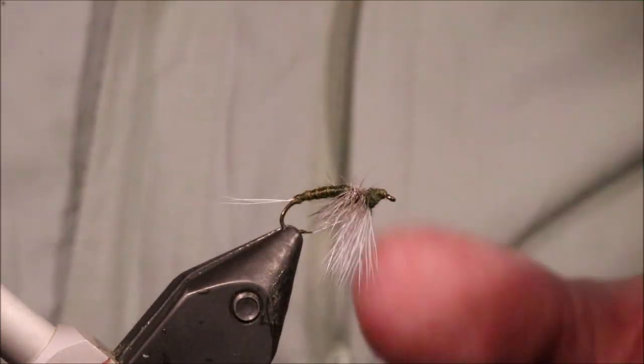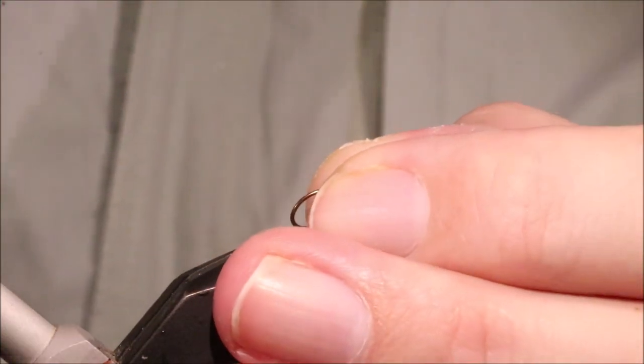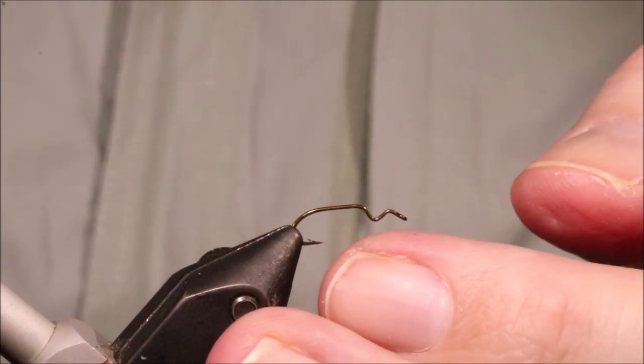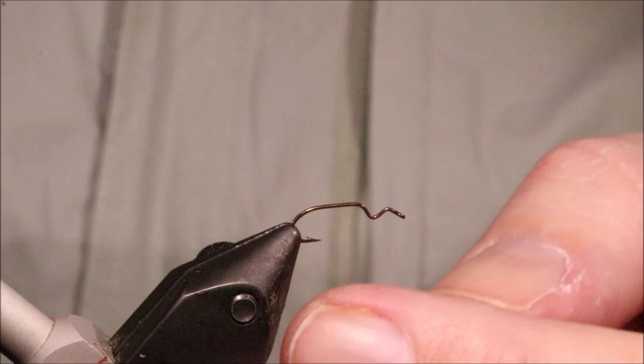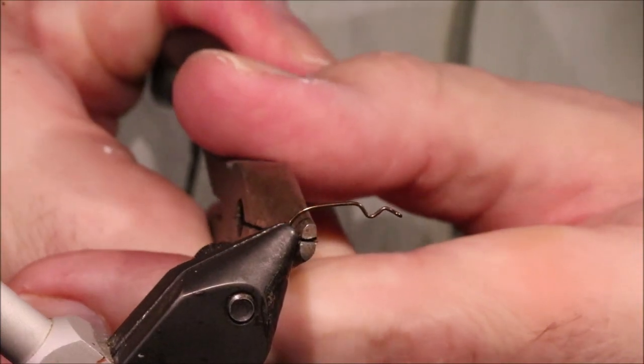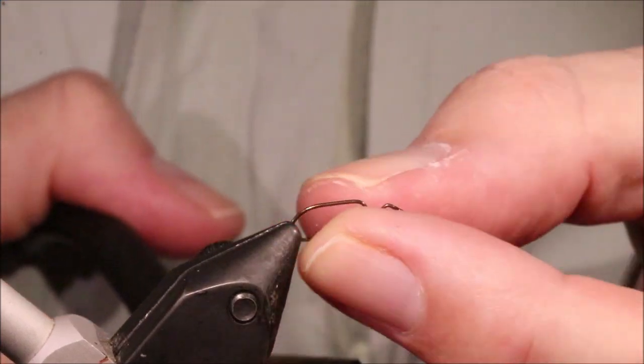Upside down flies are really good, especially for picky fish, but they're not maybe as popular as they could be. As always I'll put a materials list in the description, along with a link to the Patreon page for anyone that wants to support the channel, get access to the members only content, as well as being entered into the giveaways. You can also subscribe and hit the bell button so you get notified of new videos — that's all very appreciated.